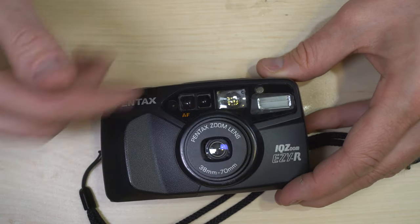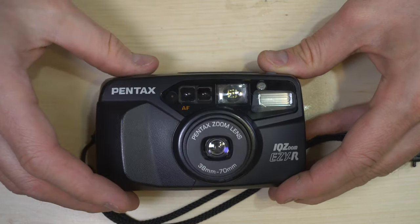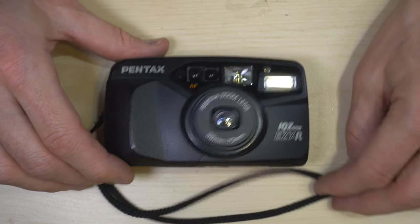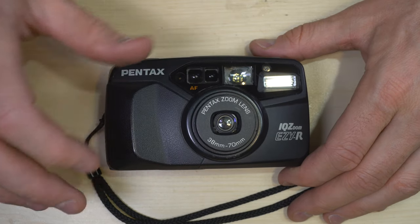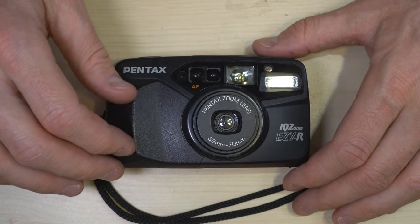Then you take your picture. I don't have film loaded so it's not actually going to take a picture, but that's it — it's that simple. What about double exposures? Can't do it. This camera has double exposure prevention, so there are no double exposures with this camera.